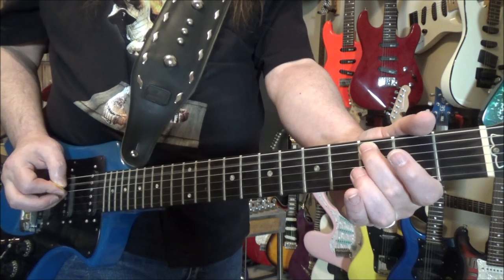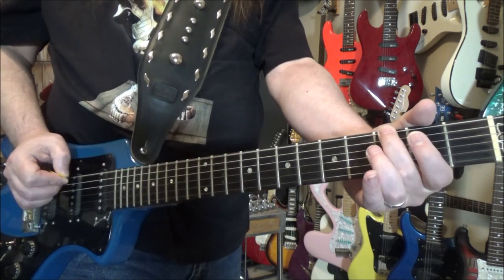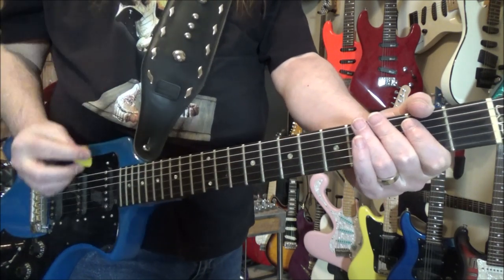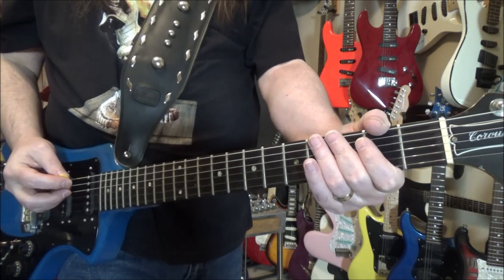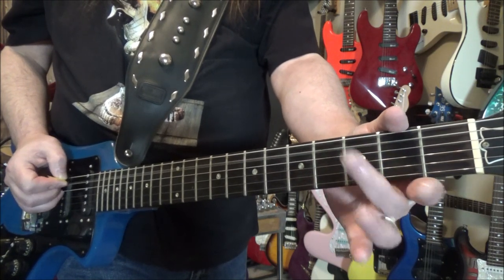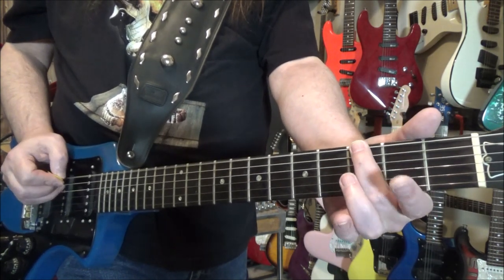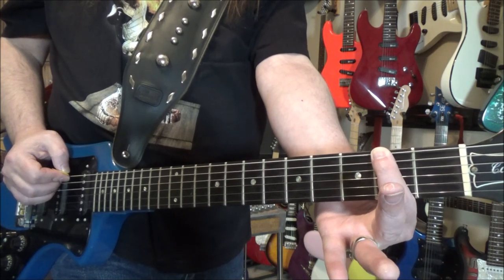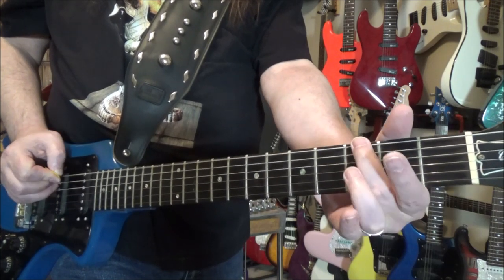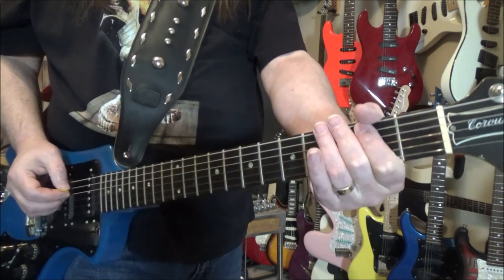Now, third fret, then pull off. Or you can play it all as single notes — either way you want to do it. Listen to both versions and see what you like. I'll put both versions below. So again: third fret on the A, pull off, then third fret on the E, second fret on the E. You can pick them all or do hammer-ons and pull-offs.